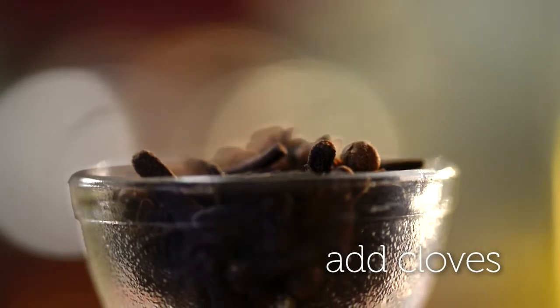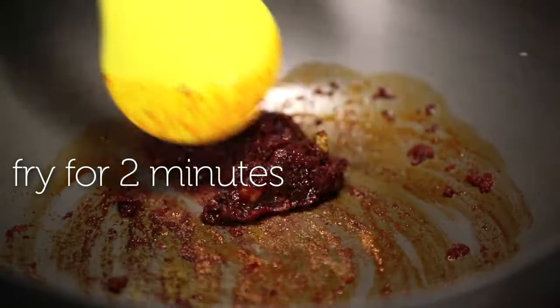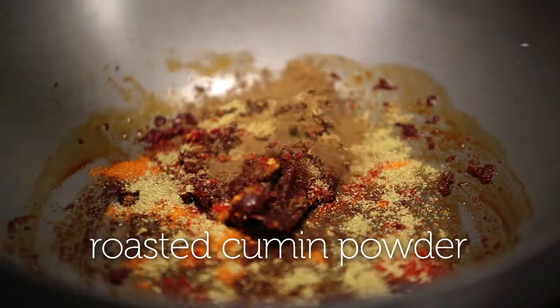We're going to add in some cloves, cinnamon, and green cardamom. Now you're ready to add your dry masalas. We start with some turmeric, red chilli powder, coriander powder, and some jeera powder.